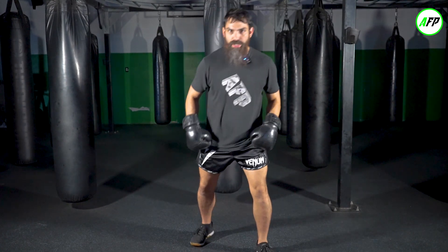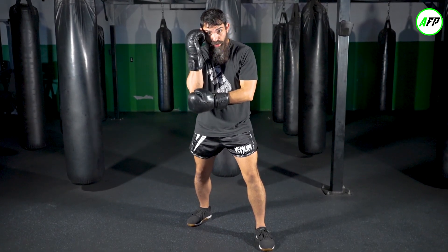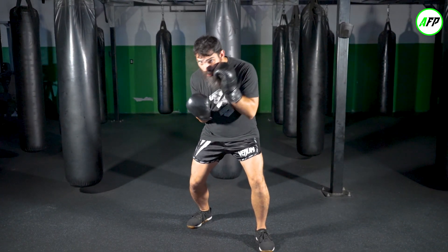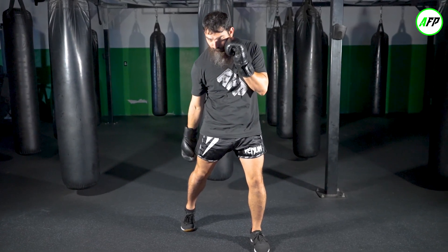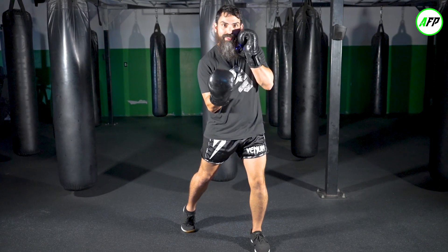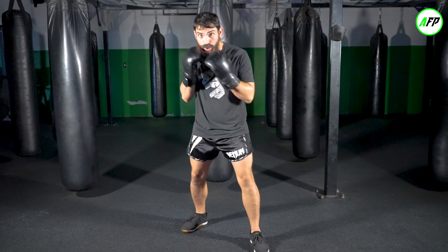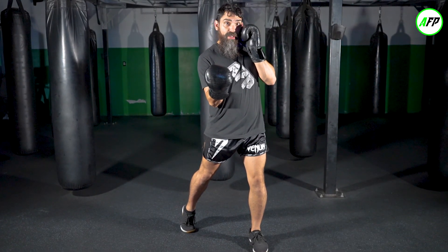We're going to set up for this rear uppercut, the number six punch here at our facility. We talk about having that good nice frame, got some bent knees, keeping this lead hand up, and we talk about that transfer from this elbow to the hip. We're going to explode up with the energy transferring from our foot to our hip to our hand. You always want to aim for the sternum in the pocket when you're close. I'm going to come down and fire it up with a nice tight fist here.